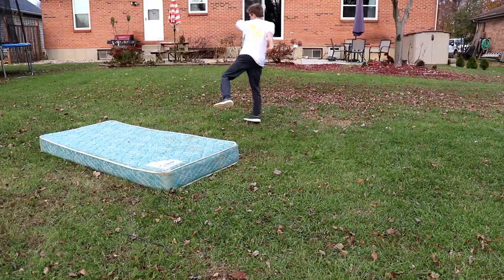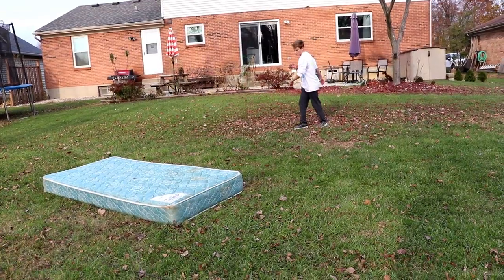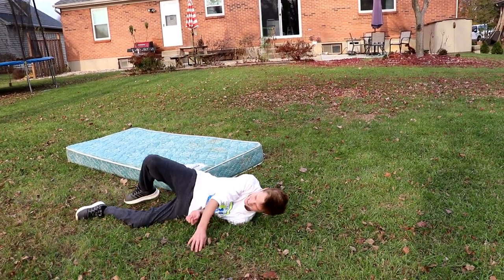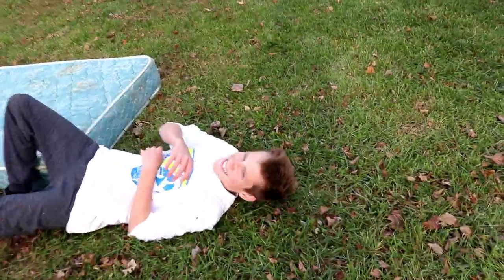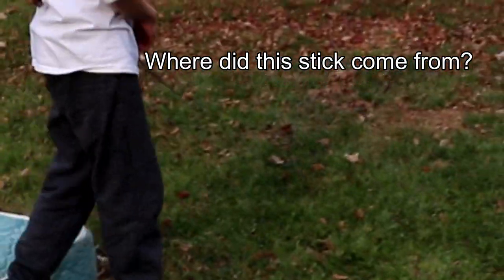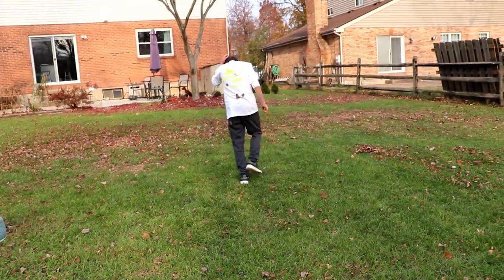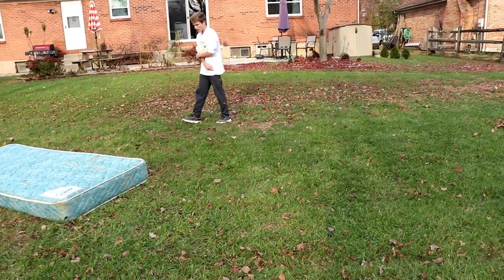Is that good? That was your best one yet. Yeah, there's some points I'm not very proud of. Honestly, I think we could probably remove the mattress.